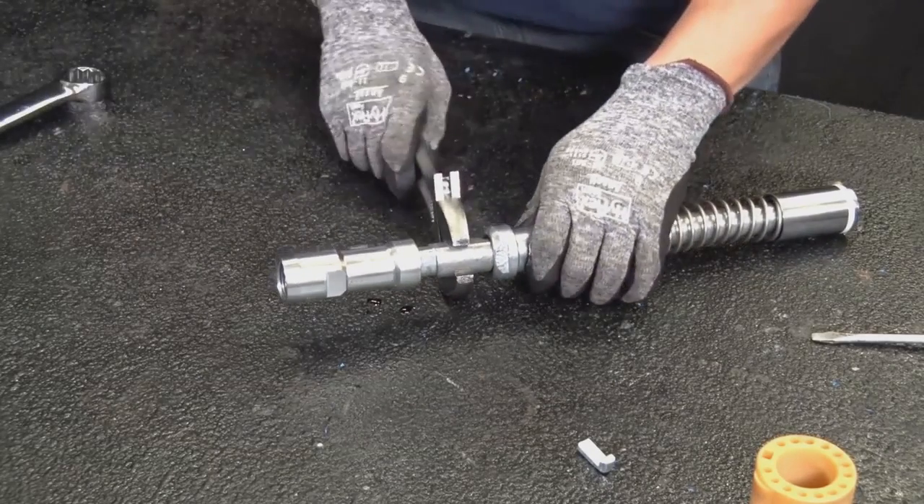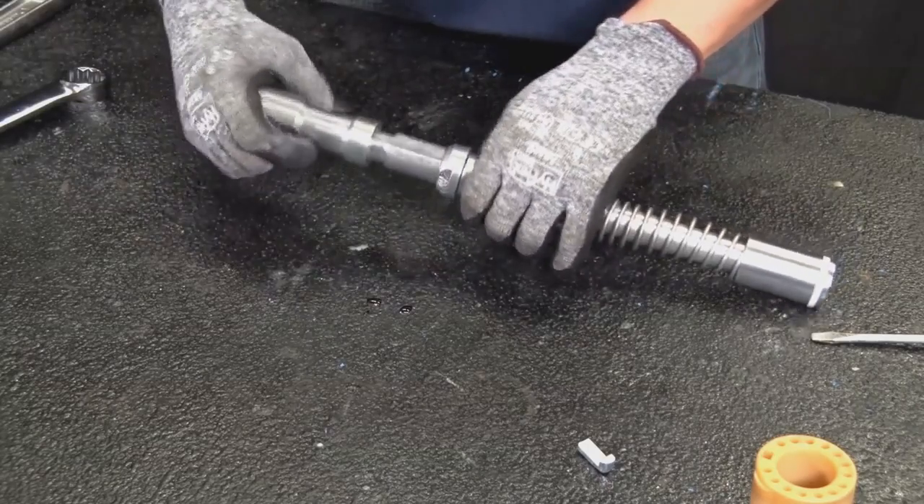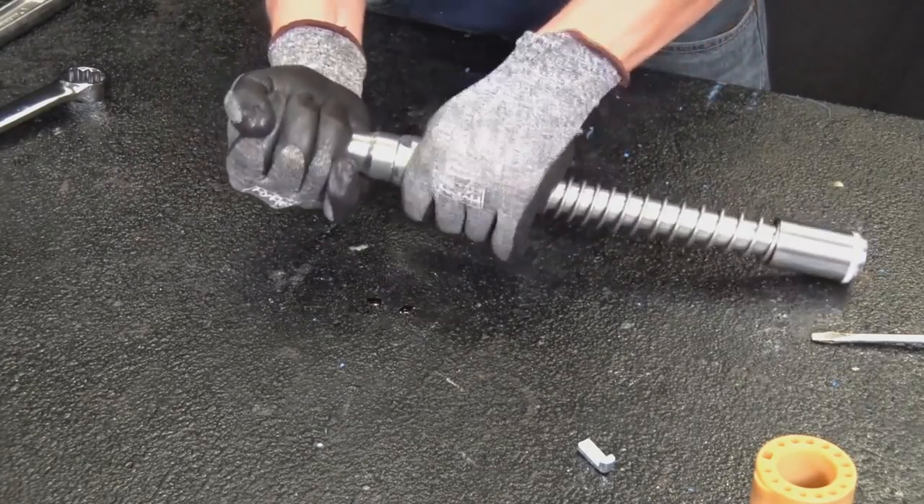Test the operation of the lock bushing, making sure that the spring is sufficiently tensioned to snap back the bushing into position when released.